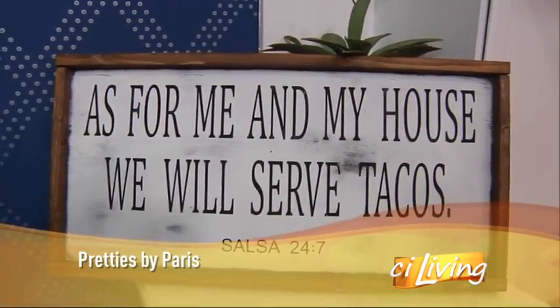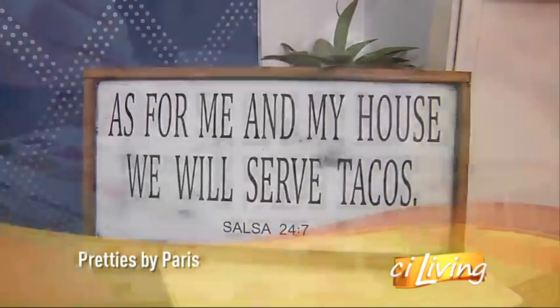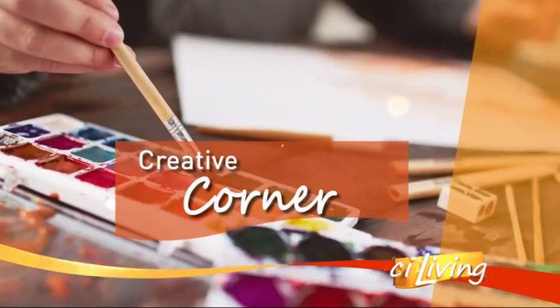This pretty piece can be part of your CI home, and you can design it all on your own. Mandy and Terry Paris with Pretties by Paris are here to tell us a little bit about their DIY studio. This sounds like a really cool opportunity, so tell us a little bit about it, Amanda.